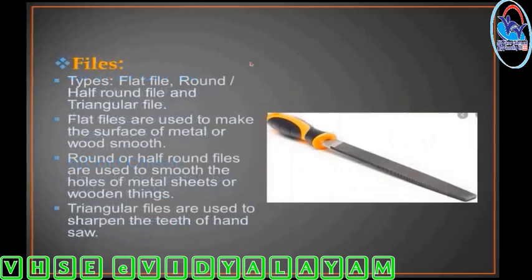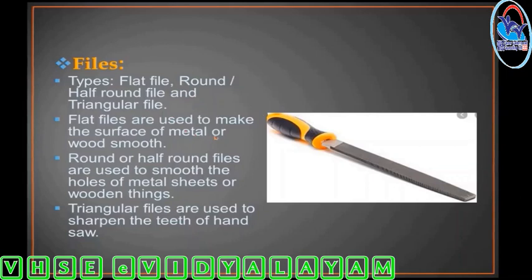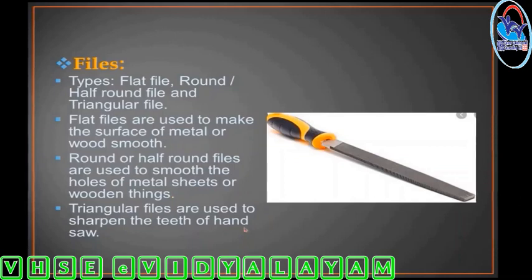Files come in several types: flat file, round or half-round file, and triangular file. Flat files are used on wood and metal surfaces for smoothing. Round or half-round files are used for smooth and circular work on metal sheets and wooden things. Triangular files are used on hand sides and come in sizes of 3 cm, etc.